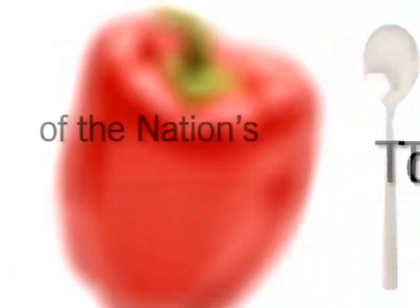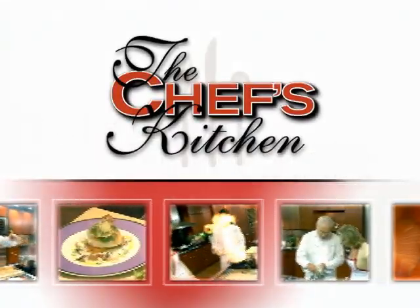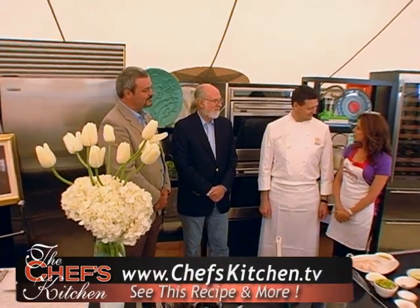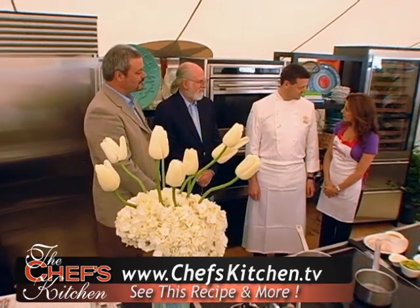Stay tuned for tips and techniques from the nation's top chefs in the Chef's Kitchen. We're joined by Chef Jonathan Cartwright of the White Barn Inn here in Kennebunkport, Maine.